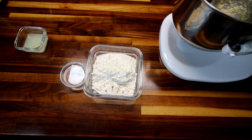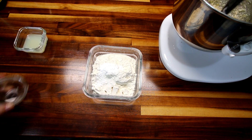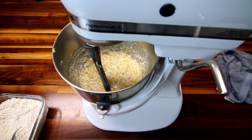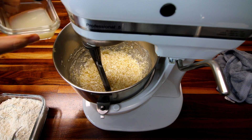While that is mixing together, I'm going to take my flour, salt, and baking soda and just mix them together. I've got that well mixed — it looks really gross but no worries, it will be delicious.